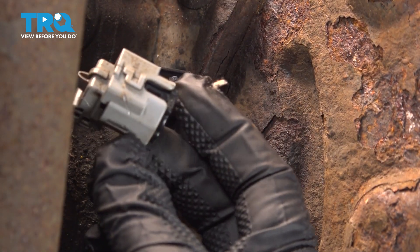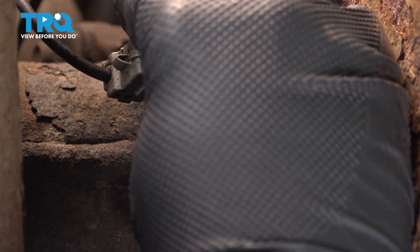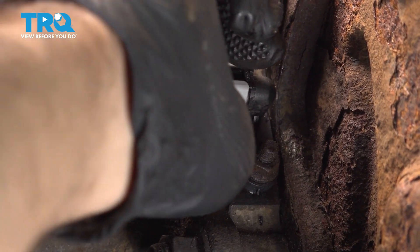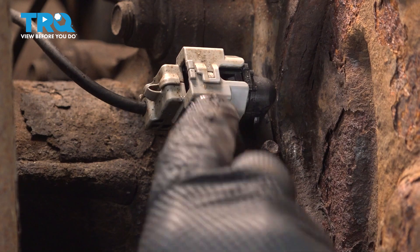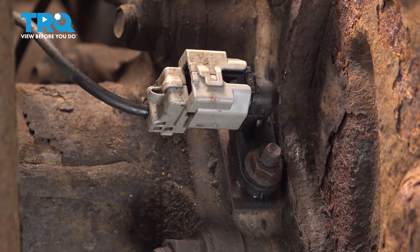Grab that housing for the connector and reattach it. Line that up and push it on — you want to hear and feel it click on. Give it a little tug just for extra safety, but make sure that it's on there.